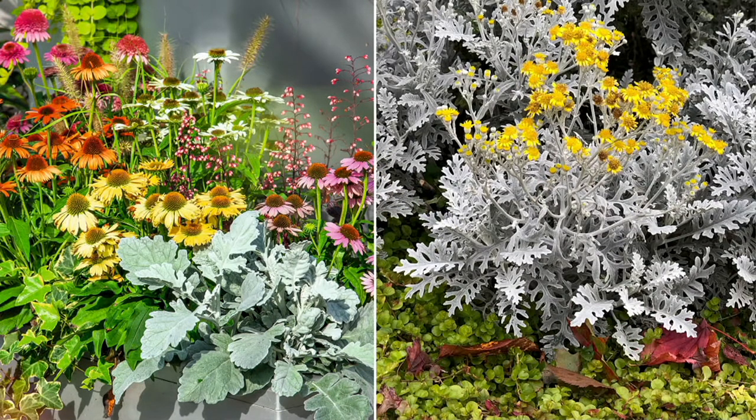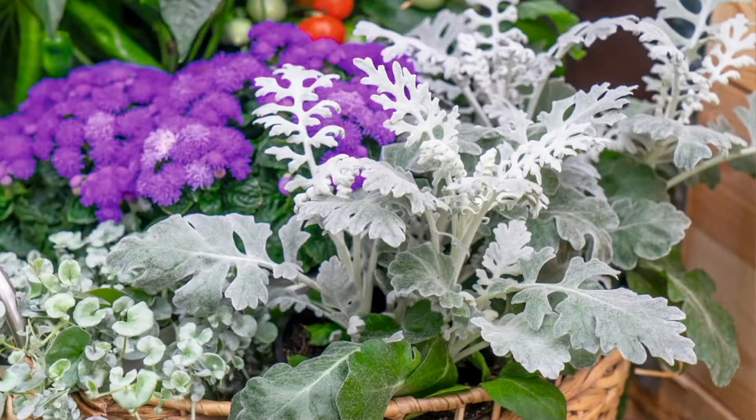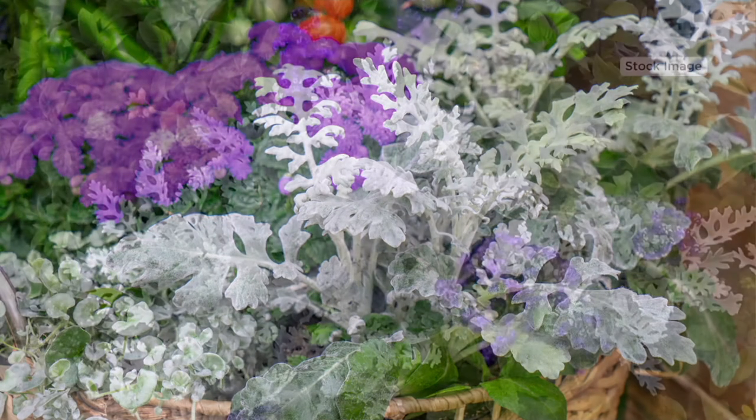These plants on their own are spectacular — they look magical. But with other plants, look how amazing. Whether you're doing them on their own or you just really want to create interest with texture and color, I think you're going to love these.